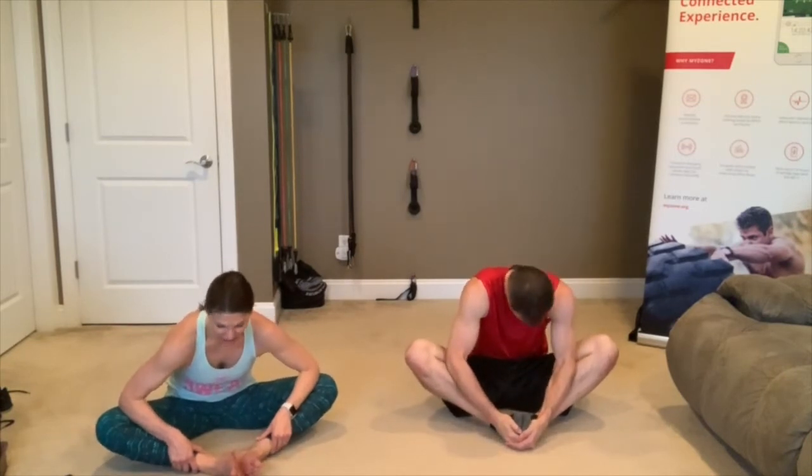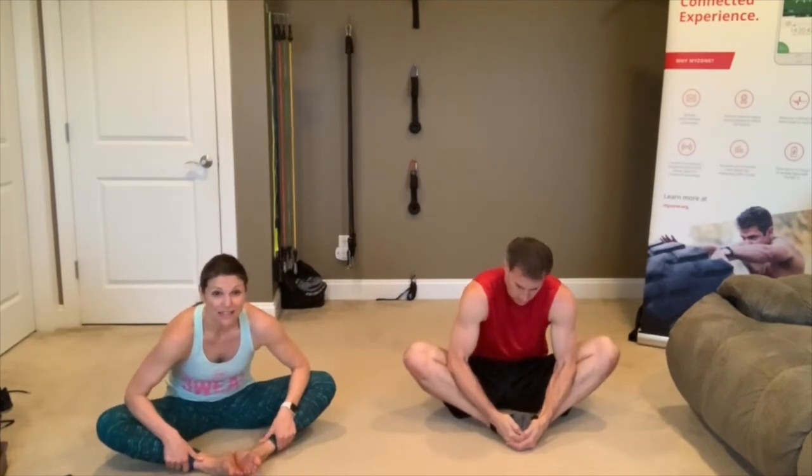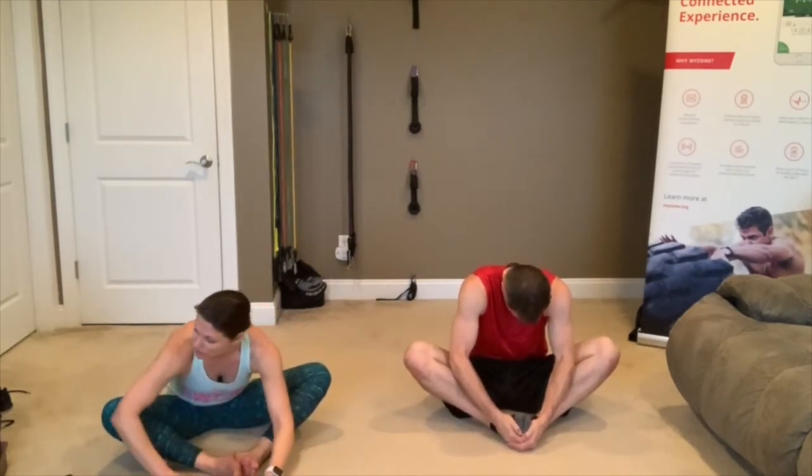Let's take those feet together, let your knees fall out to the side. Using your elbows, push down on those knees to try to get a little deeper into this stretch. Your feet are opening up like a book while you're pushing down. If you want a more restorative version, just let your arms fall out in front of you and relax into it.